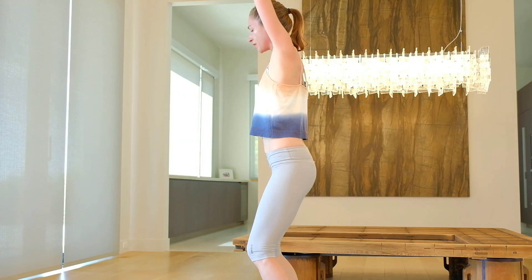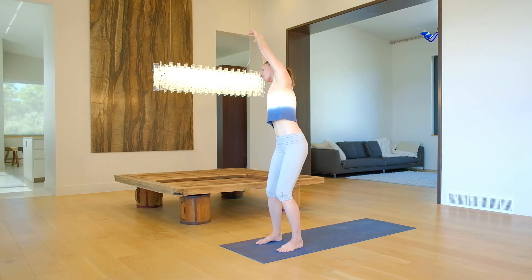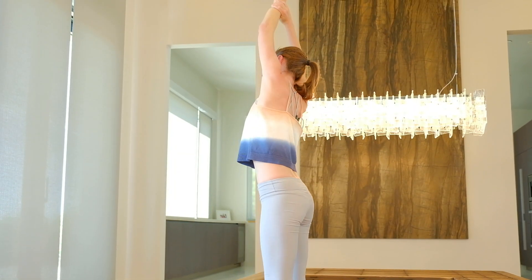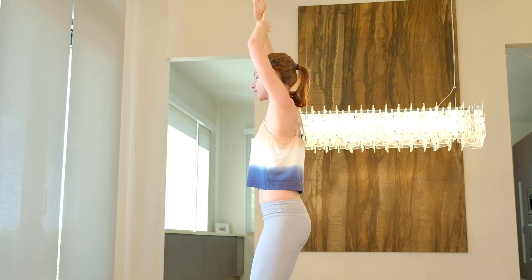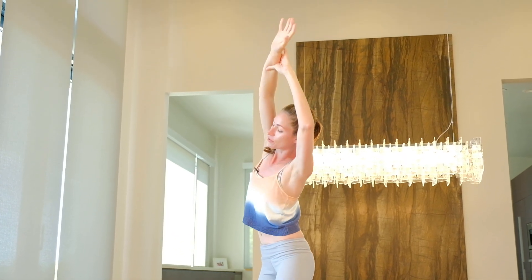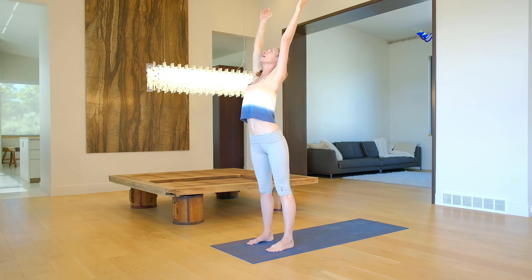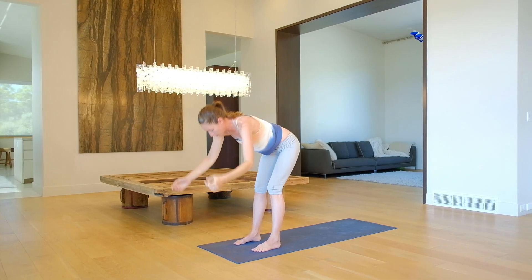Grab a hold of your left wrist. Big inhale to stretch up and over toward your side. Come all the way up. Same thing other side — grab a hold of this right wrist. Big inhale to stretch up and all the way over. Big inhale to stretch up and easy, all the way up and up.